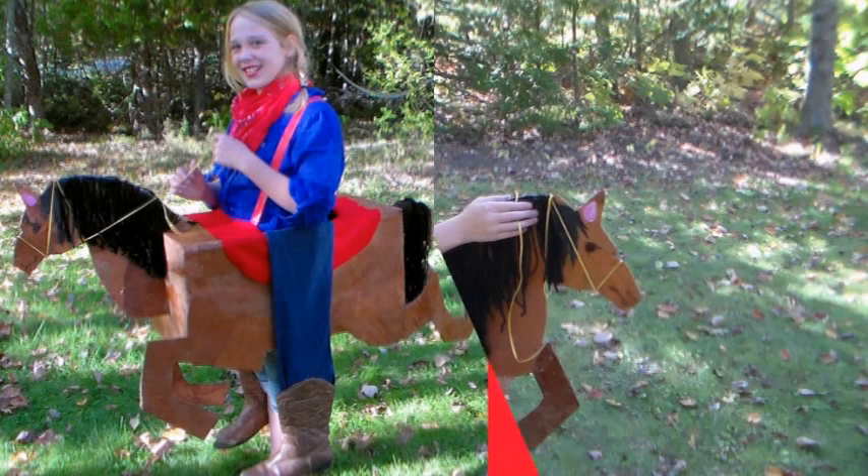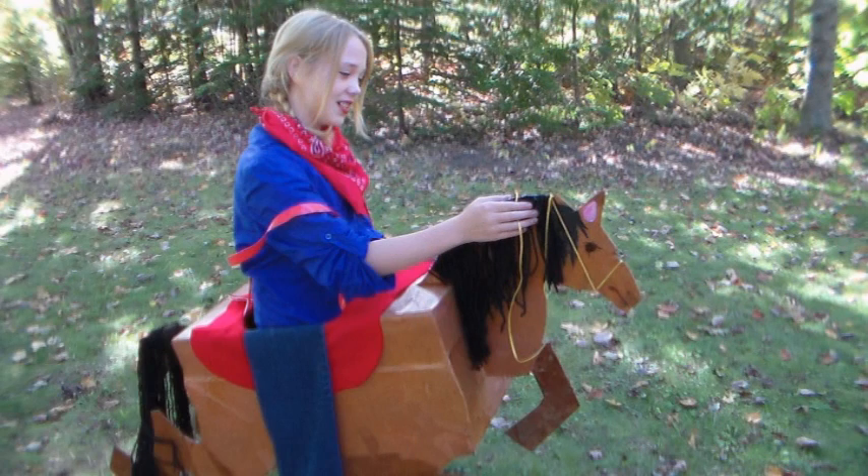Hi there, Lindsay here, the Frugal Crafter. Today I'm going to show you how to make a very inexpensive Halloween costume. It's going to be a horse costume for a child, but you can totally upsize it and make it for an adult.